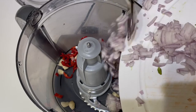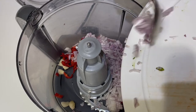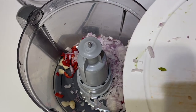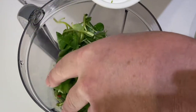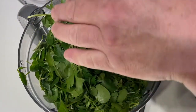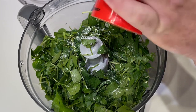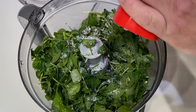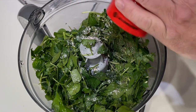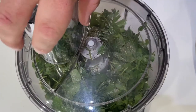Set up your food processor and roughly chop the shallot, chili, and garlic. Chop down your watercress just a little bit smaller to help the blender so we get it nice and smooth. In goes the watercress and coriander on top of the shallot, garlic, and chili. Add a little seasoning of salt, followed by some pepper.